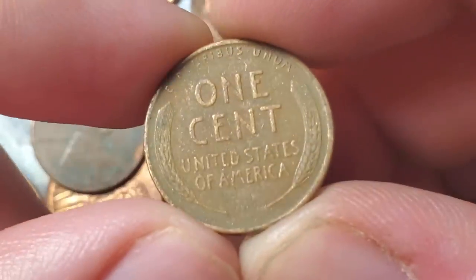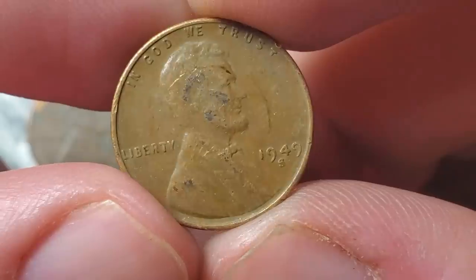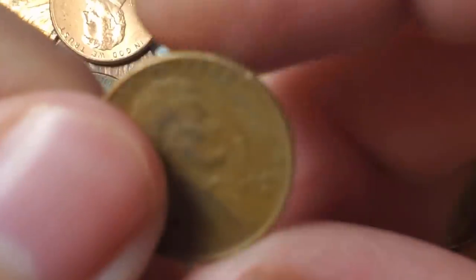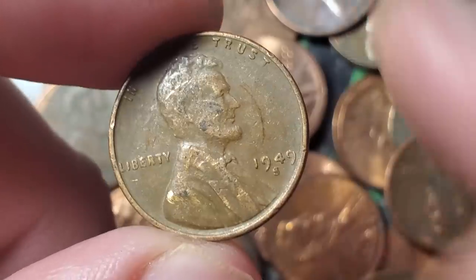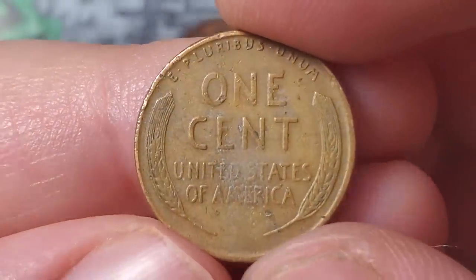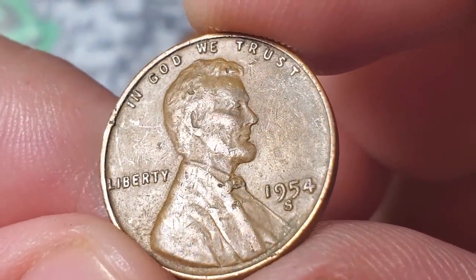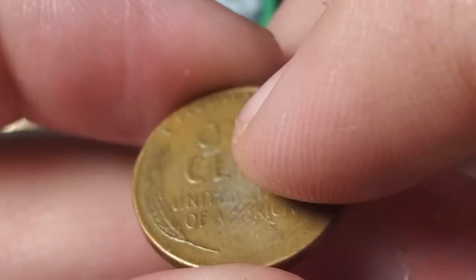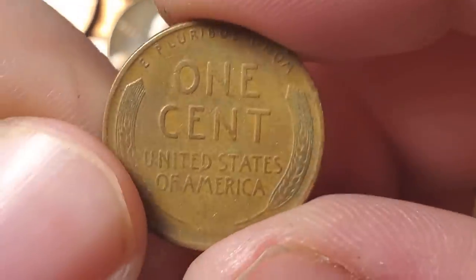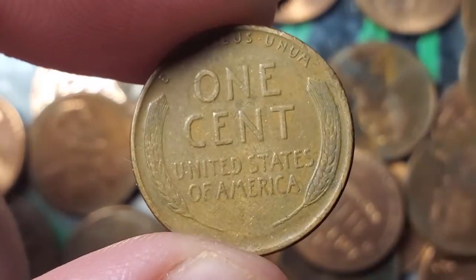Moving on to penny box four. There was an ender in box four — front-facing, a 49 S — the only wheat penny in the ender roll. Very next roll, roll two, gives wheat penny number two — a 54 S. Nice to see some San Francisco mint marks. Roll six gives wheat penny number three — a 1942.